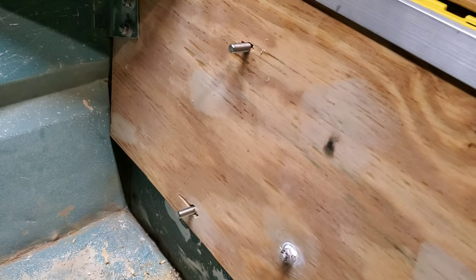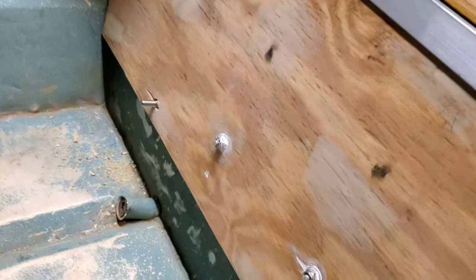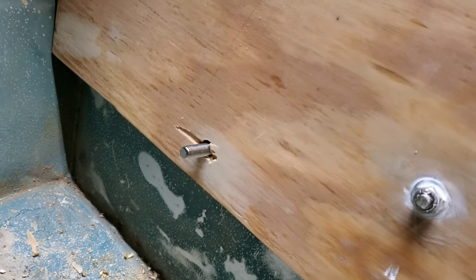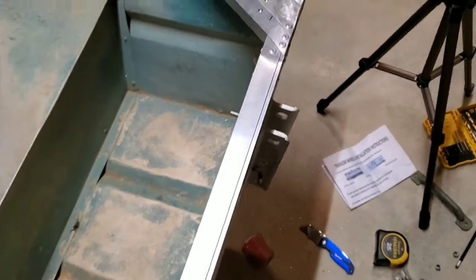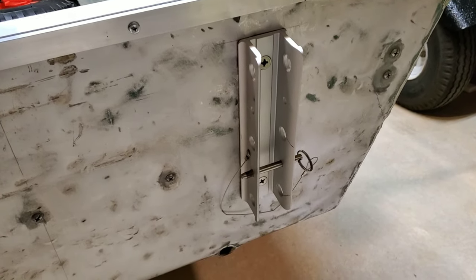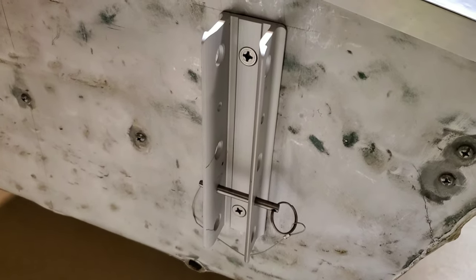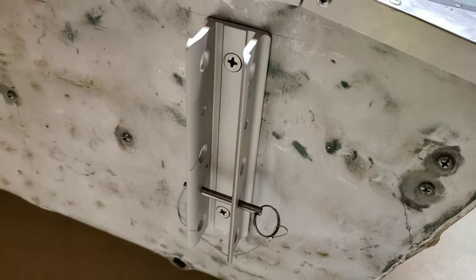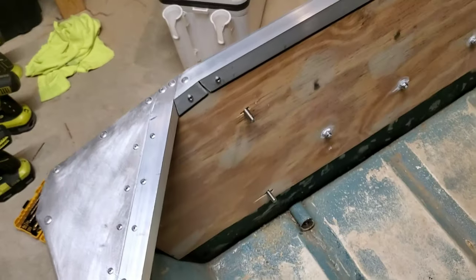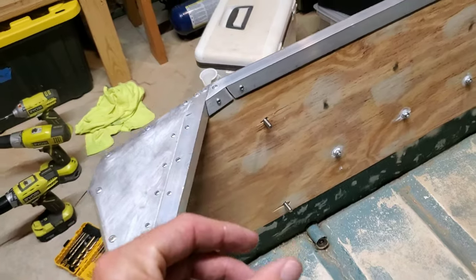Perfect fit. I just barely lucked out — if you go back to the transom build in Chapter 1, the original transom in this boat only went to 10 inches and I lengthened it to 11 inches. I'm really glad I did, because that bottom bolt had wood to bite into at 11 inches — it definitely would not have hit any wood at the original 10 inches. Also, kind of killing two birds with one stone, these bolts that hold the launch wheel brackets in place go through both the original aluminum and the new upgraded transom, acting as additional structural integrity to sandwich everything together.